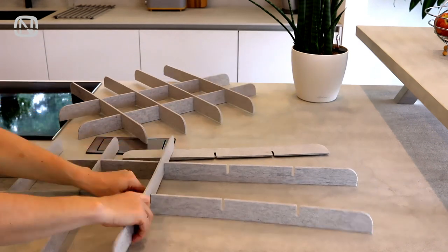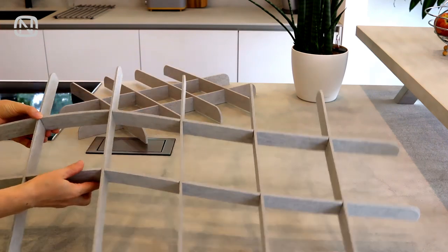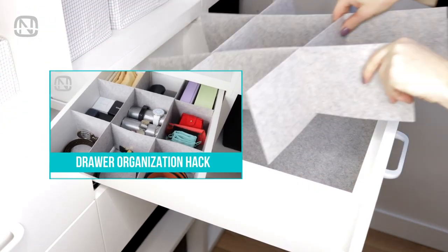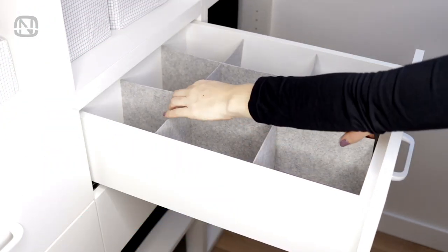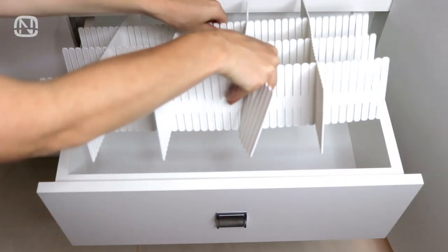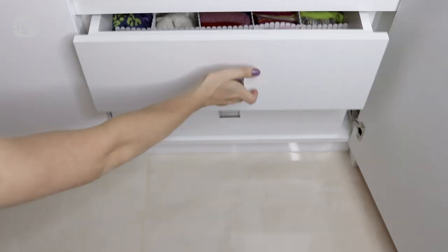You can buy these dividers or make them yourself with a piece of felt and cardboard. I will leave the link to the video in the description below, where I show in detail how this can be done. You can also use dividers like this. The advantage is that they can be cut to any size and create any size of compartments that you need.